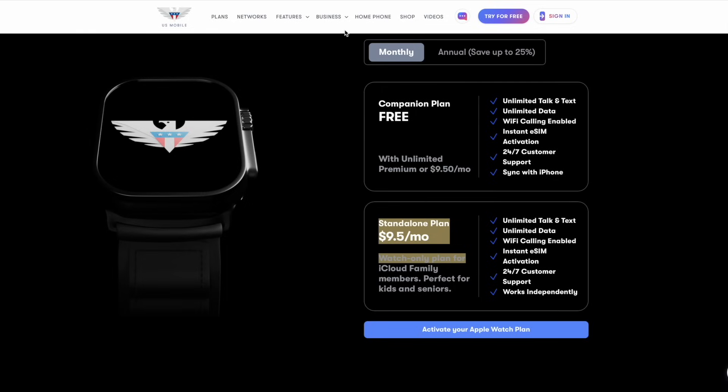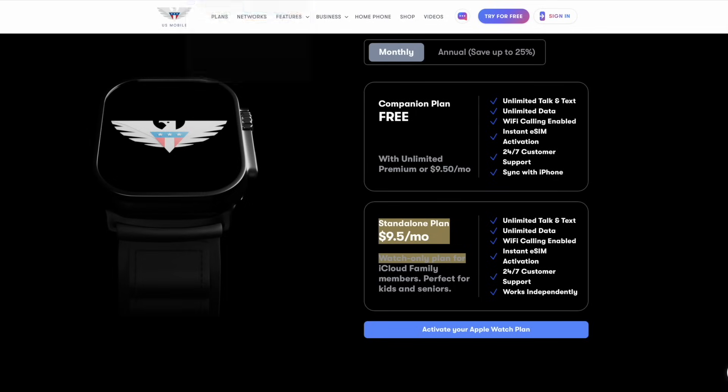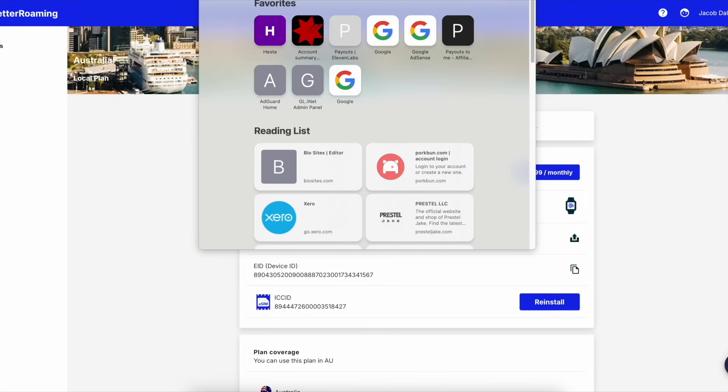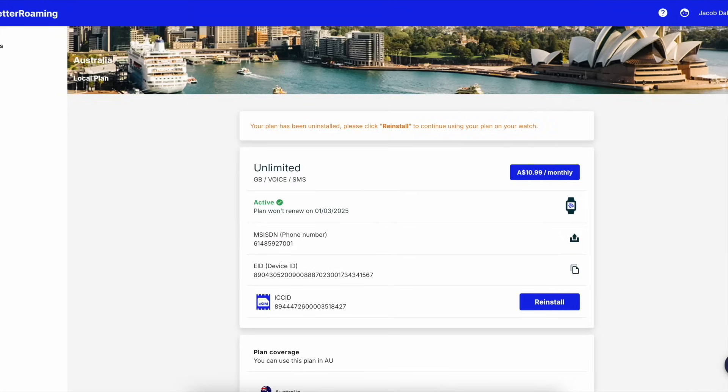It's a little bit cheaper than Better Roaming. Let me show you my existing Better Roaming plan — they've given me a number here, and because I've reset the watch already, I have to reinstall this if I set it back up as a family member. So let's show you the process with Better Roaming because it's a very easy process.